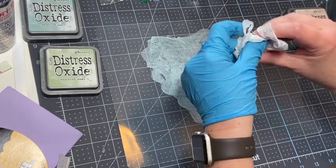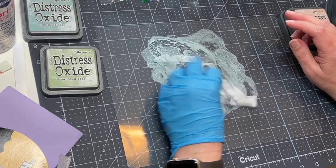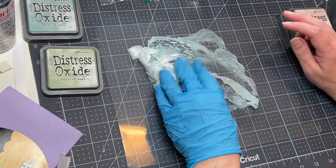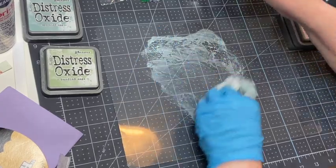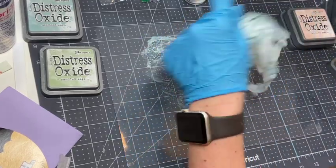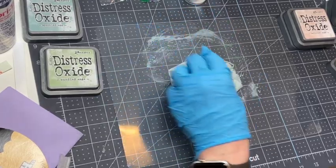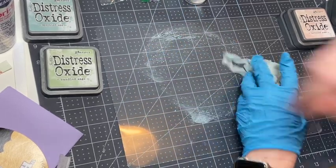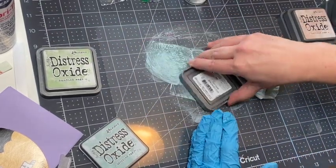I'm just going to smoosh it around in the ink. You could do this with watercolors, acrylic paint, ink sprays, or alcohol ink - I might even try some with alcohol ink. You want to smoosh it around to try to get the ink everywhere. You don't want a ton of white - you want the whole thing to be colored. If you want it darker you can do another layer. It might be fun to blend some colors too.